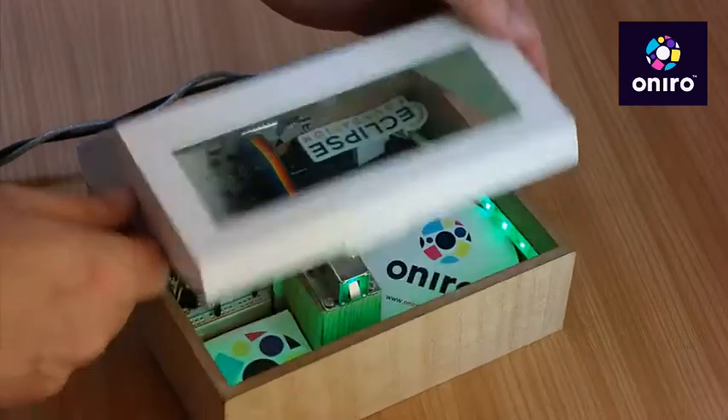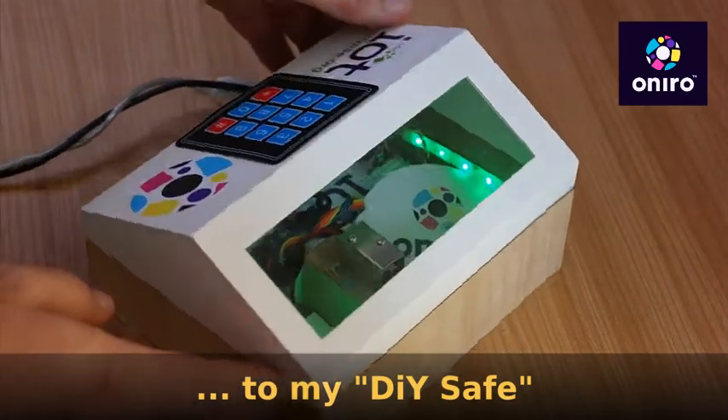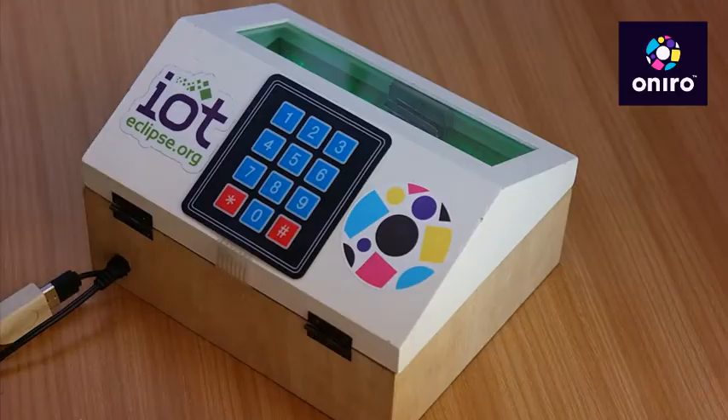This is illustrating the Oniro dock lock blueprint and I made a DIY safe out of it. It's working the same and it's still documented at theoniroproject.org.